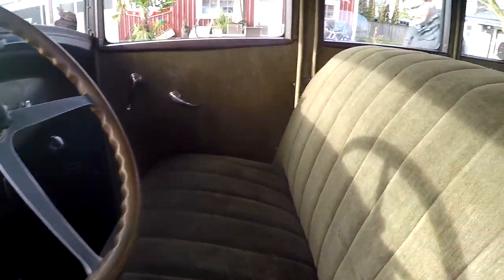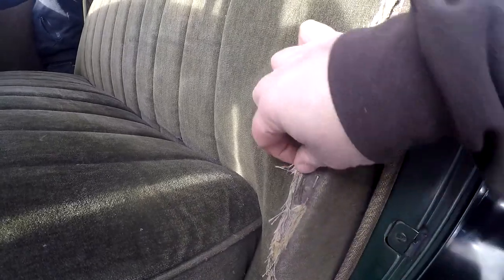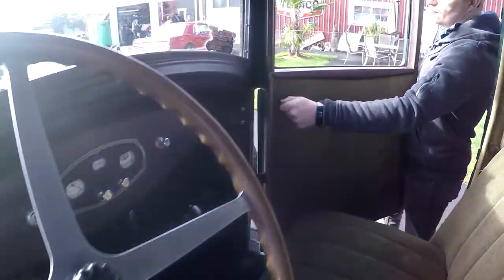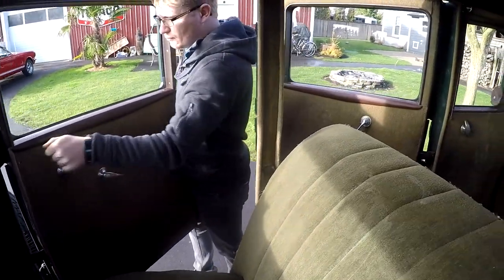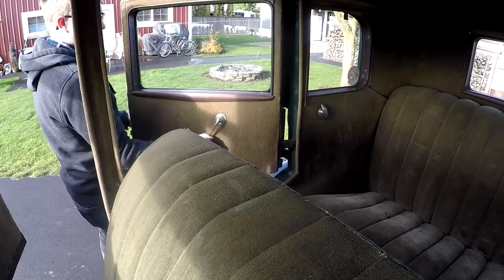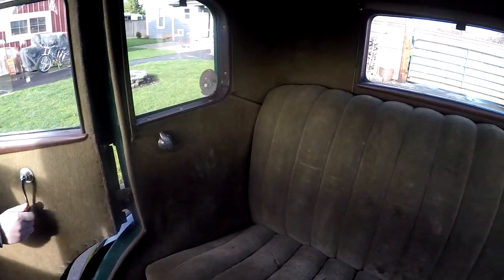The interior is actually in really nice condition overall. You're going to see some wear. I'm going to show you the windows rolling up in a minute. You can see the seat separated here a little bit — they could probably have that repaired. I'll show you the window on that side working — it's pretty smooth. We'll show you the back one. It works. These are actually really neat.